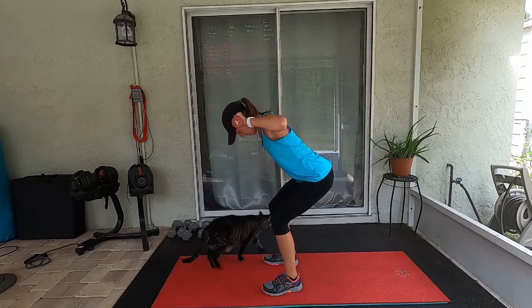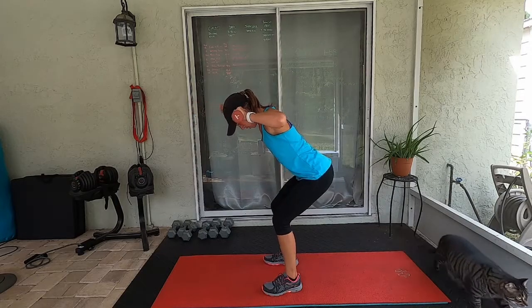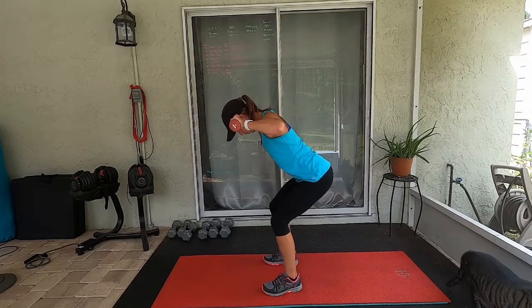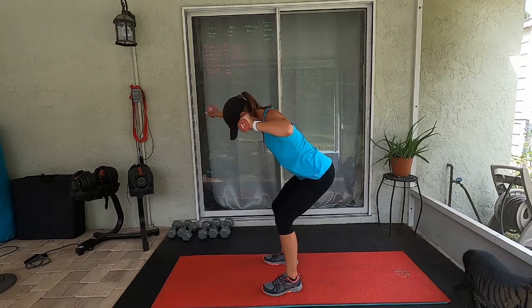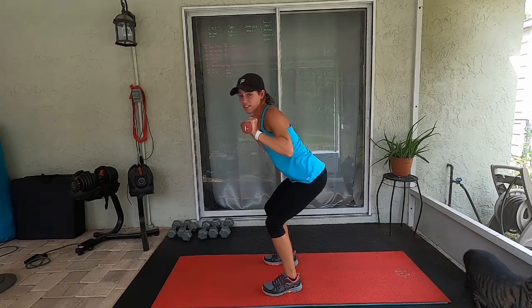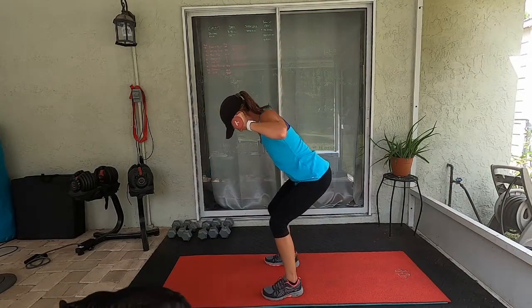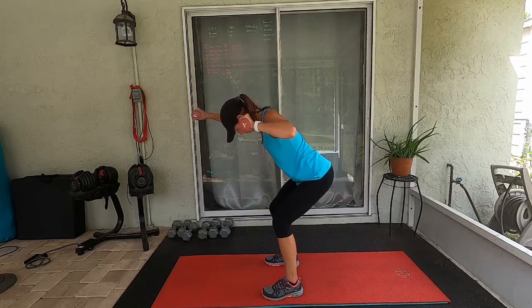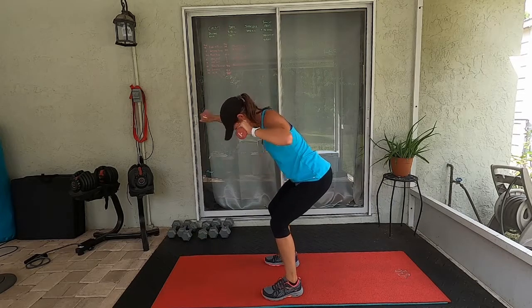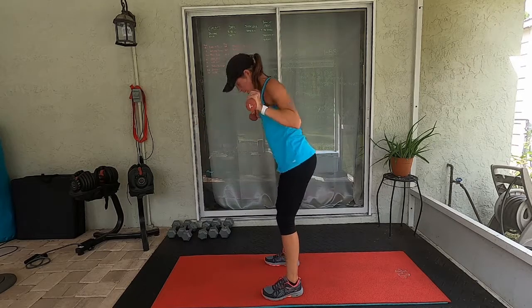My arms are already burning. Modification: you don't have to be bent over, just come up and do these right here standing up.